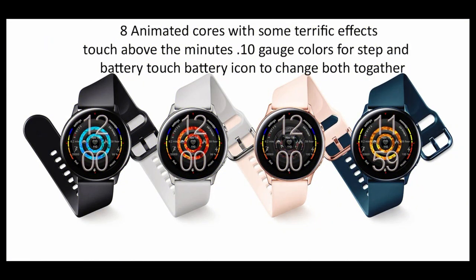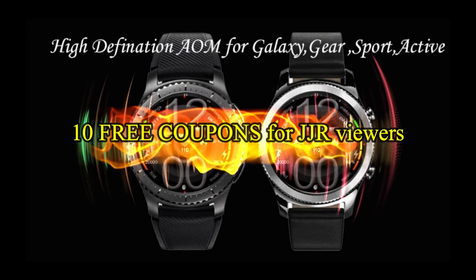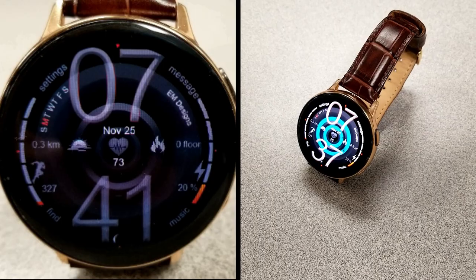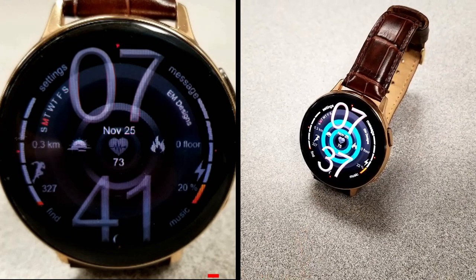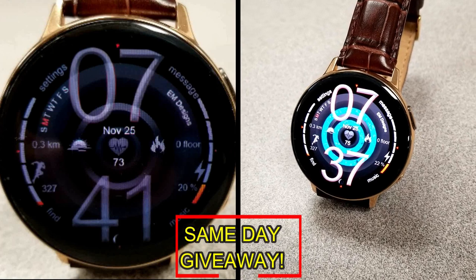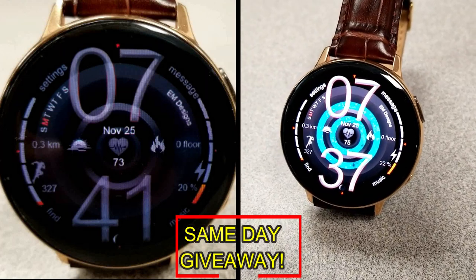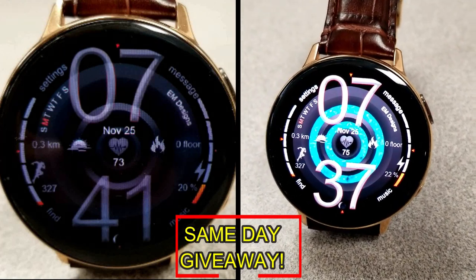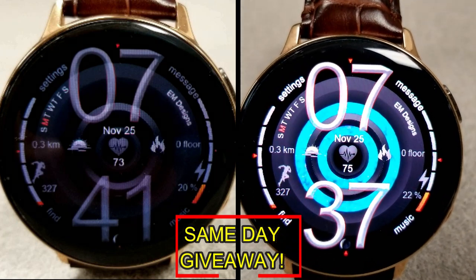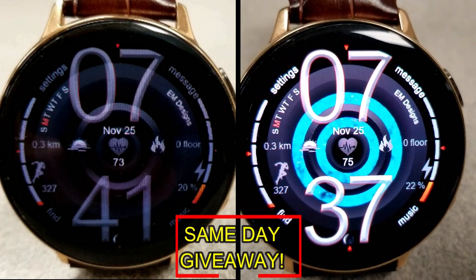If you want more information on the watch face that I reviewed today, then simply do a search in the Galaxy App Store under the name of this face. The full details including the direct link are included right in the video description, and I'm also going to be giving away free coupons to random lucky viewers that comment below. I'll leave a reply under the winner's comments to let them know exactly how they can get a coupon. As always, good luck to everyone, enjoy the rest of your day, and I'll catch you guys in the next episode.